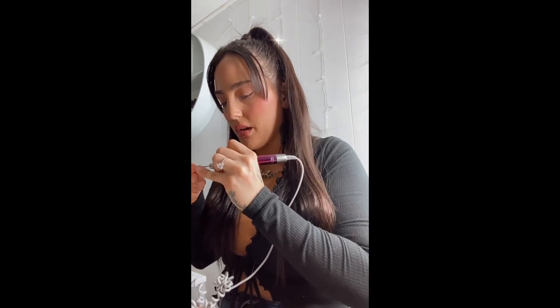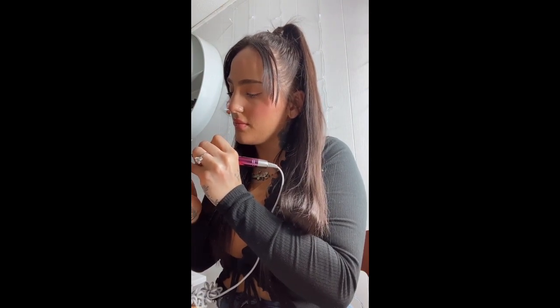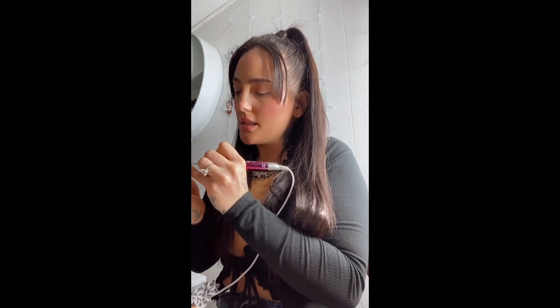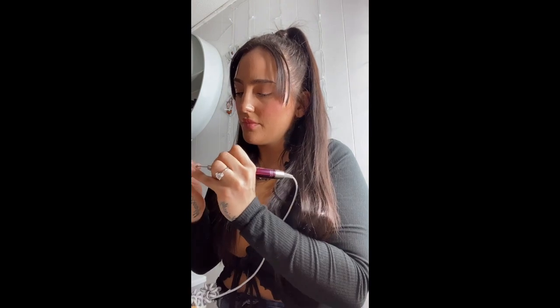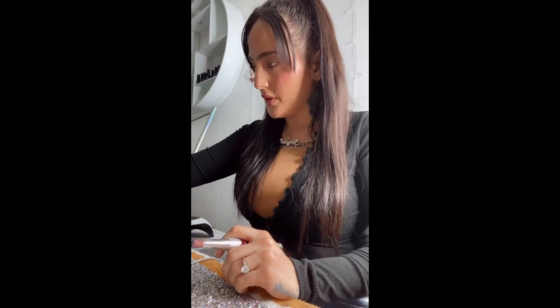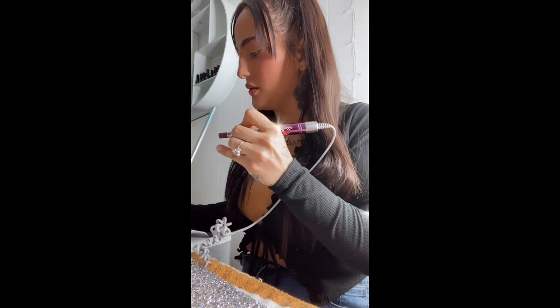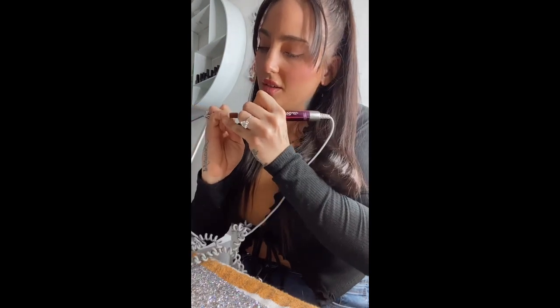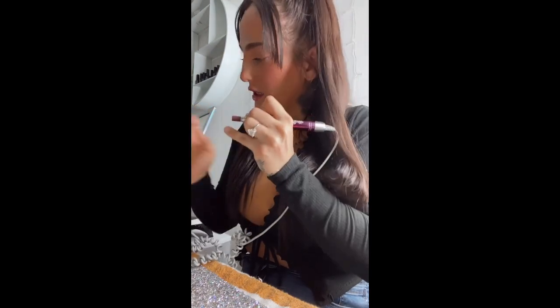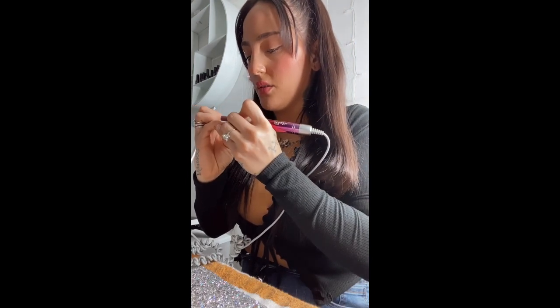My cuticle is pretty much gone because I'm always doing my nails. So that's that. Now I'm gonna go with the rough filer and just go around the edges, and then just go over the whole nail.